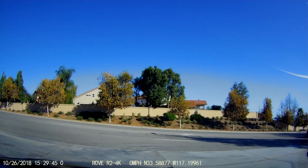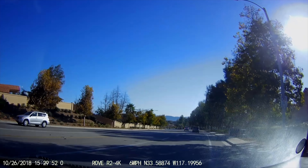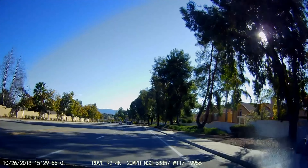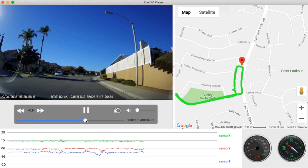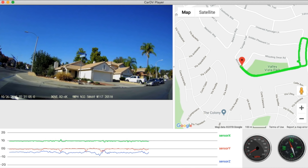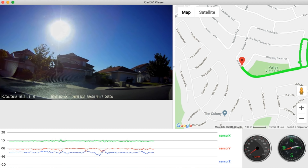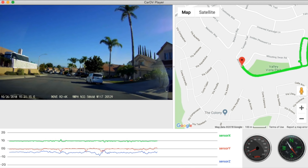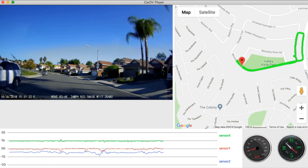After this, I'll show you what the Rove software looks like that you can use to view your video on your computer. Go to the Rove website and download the player for PC or Mac. Once you have the Car DV player installed, open one of your video files and you'll see Google Maps on the right side and on the left your video with the date, speed, and all that information. In the lower right-hand corner you get miles per hour and the direction you're driving.